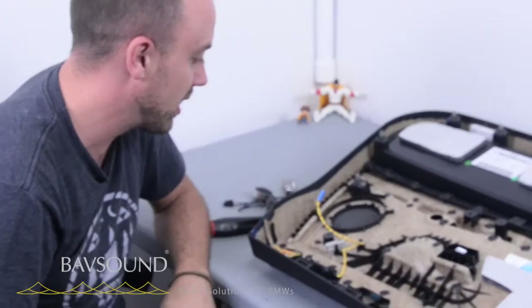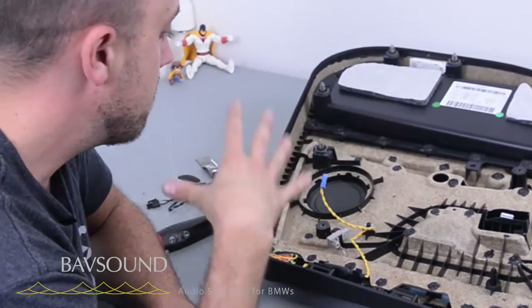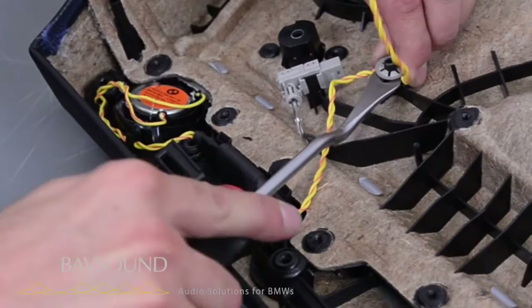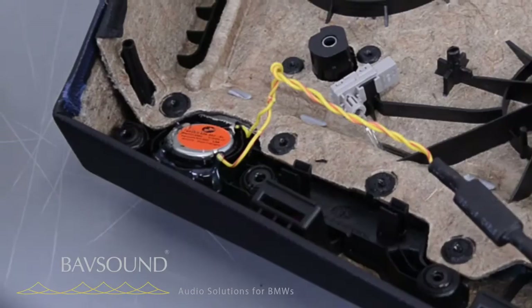Here we are on our workspace with the rear door of the four series grand coupé — also for those with the three series with the Harman Kardon, same method here. We're just going to extract the OE tweeter, which has been globbed in here with a little bit of glue. We take our little metal panel removal tool and pry this little guy off here so we can get these wires out of there. Just pop them out, pop that guy out, and now we can extract this tweeter.